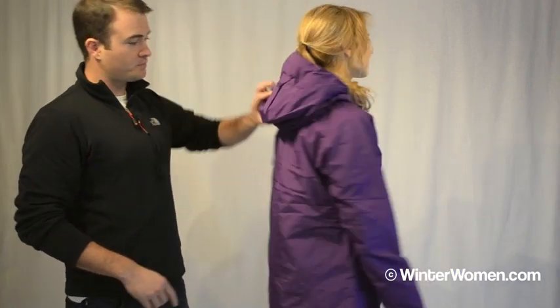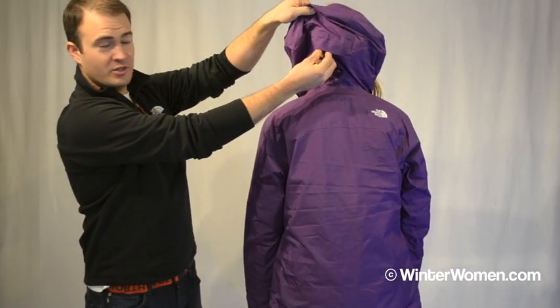The hood is lightly insulated, helmet compatible, and fully adjustable, which is great whether you're wearing a helmet or not. You've got your adjustment points here at the neck and one on the back of the hood as well — tucked away so it doesn't get covered in snow.